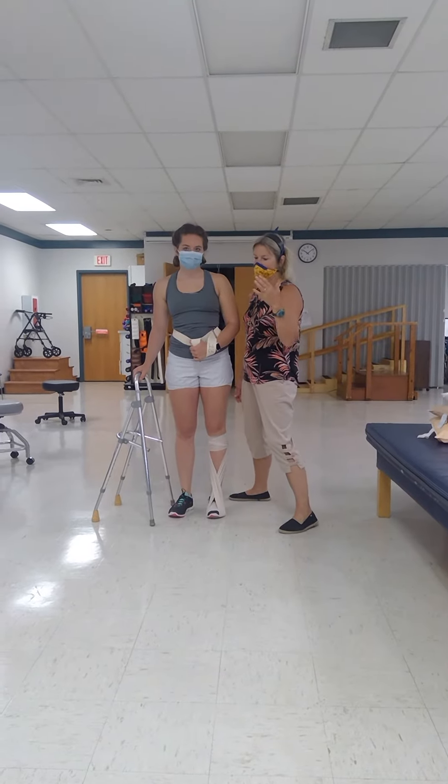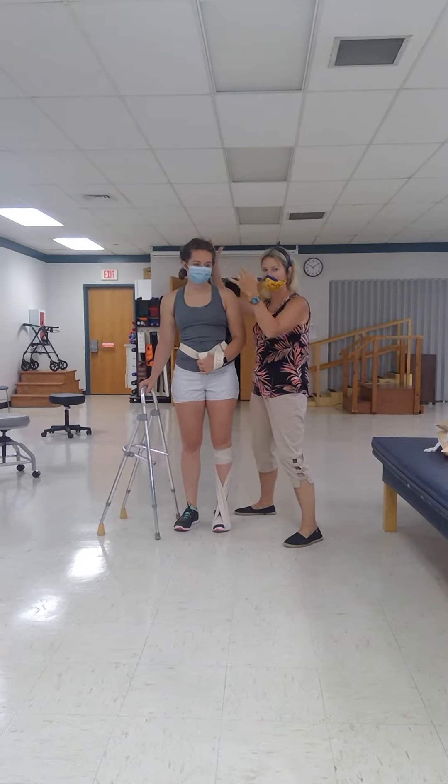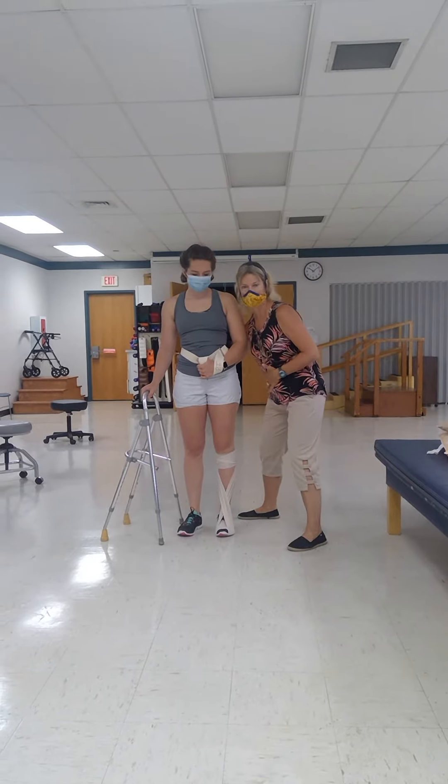I'm a little shorter and I am almost never on a stool. I don't like my patient towering over me. I like to have their center of mass close to my center of mass.